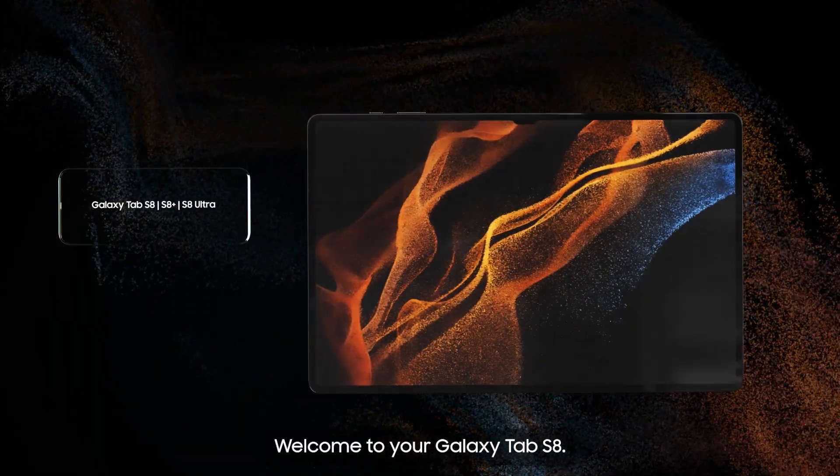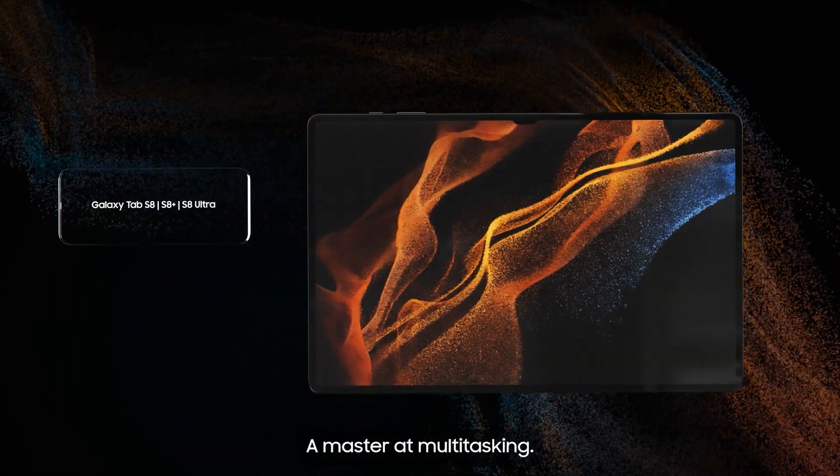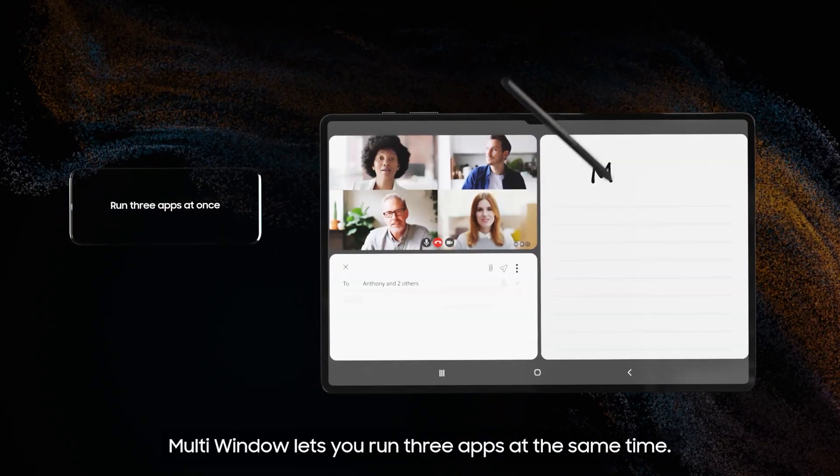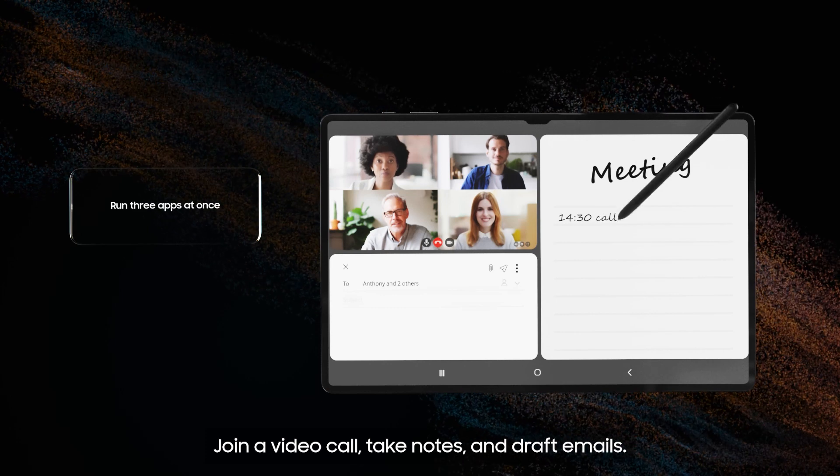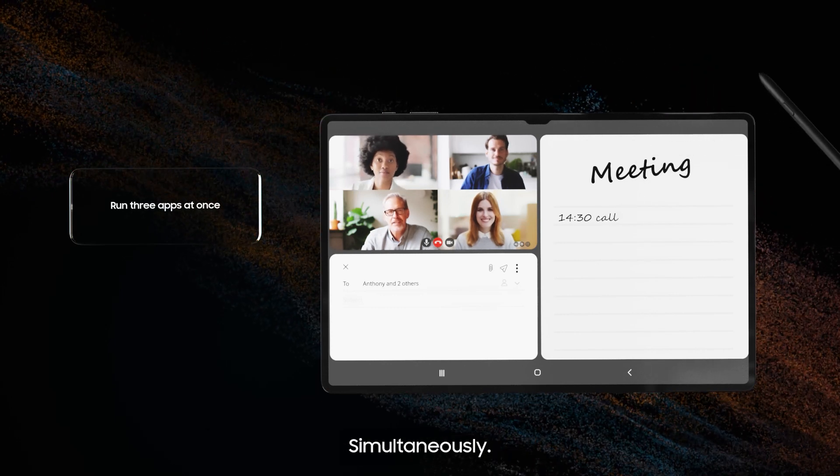Welcome to your Galaxy Tab S8, a master at multitasking. Multiwindow lets you run three apps at the same time. Join a video call, take notes, and draft emails simultaneously.